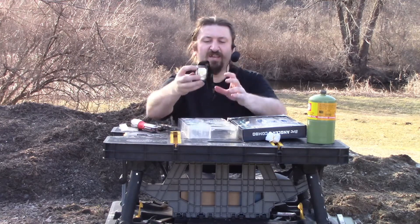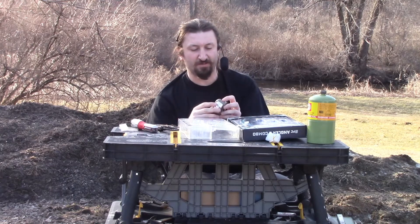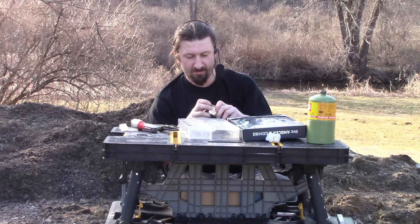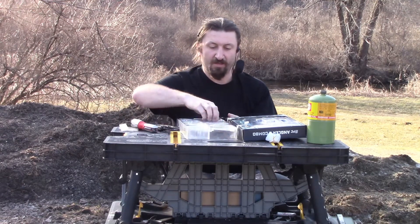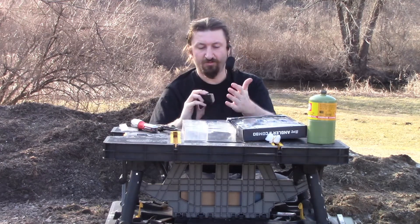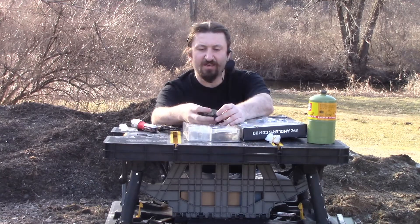This pack also comes with a headlamp and a sheath for the flat blade. This just pops off — it can be kind of fiddly. What's really nice is this has white light in the center.